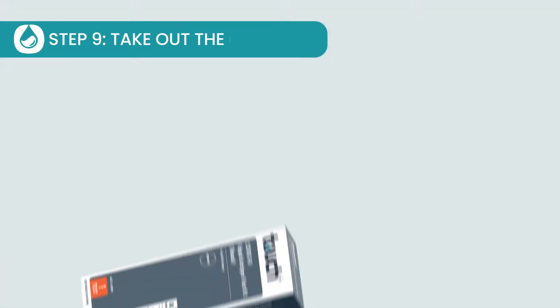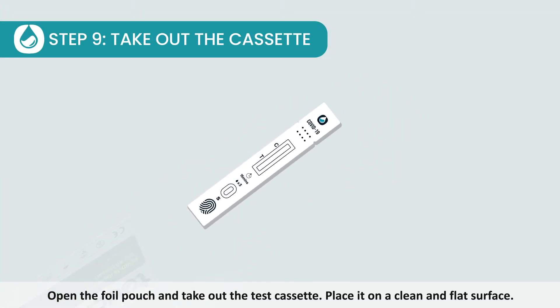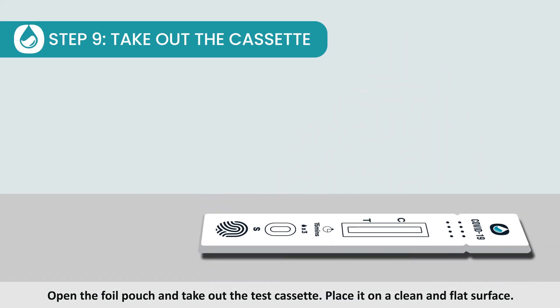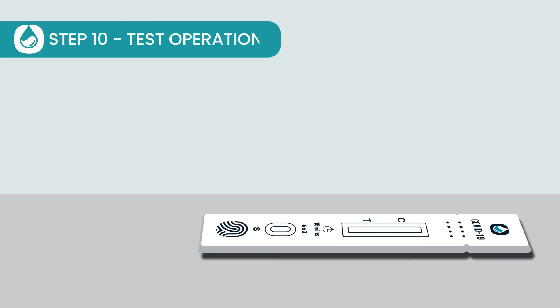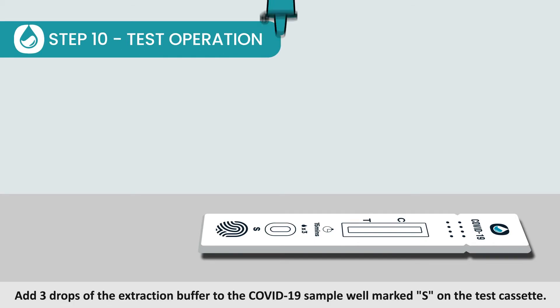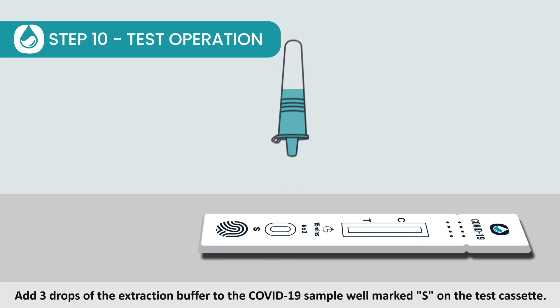Step 9: Take out the cassette. Open the foil pouch and take out the test cassette. Place it on a clean and flat surface. Step 10: Test operation. Add 3 drops of the extraction buffer to the COVID-19 sample well marked S on the test cassette.